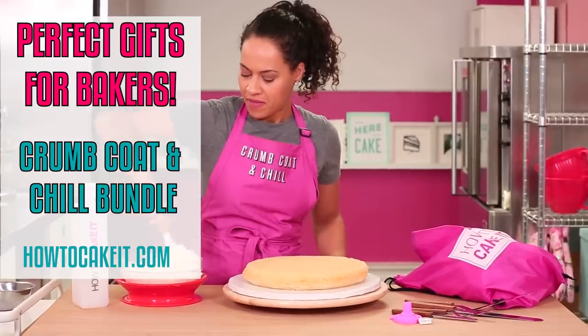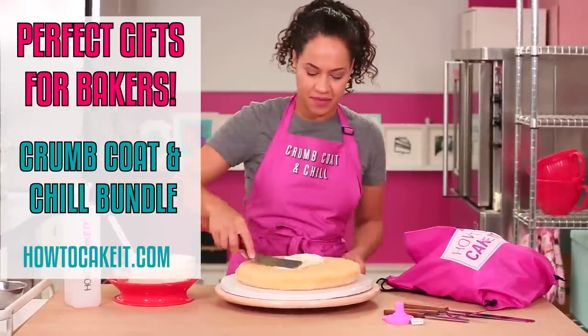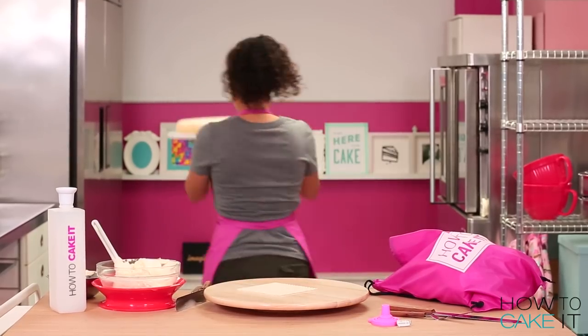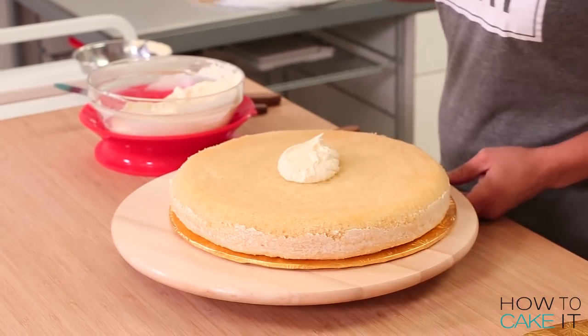Now I need to crumb coat this cake and chill it on both sides. I'm gonna start with the bottom of the waffle, crumb coat with my Italian meringue buttercream and chill. Once that crumb coat is chilled I'm going to flip my cakes again with no fancy flipping shots and crumb coat the other side and chill.